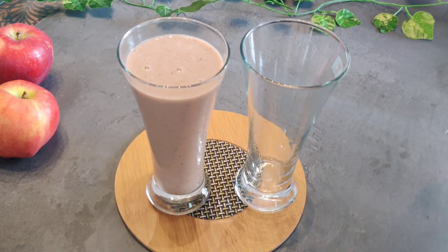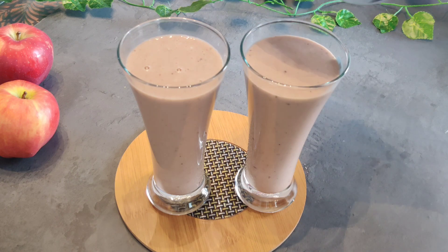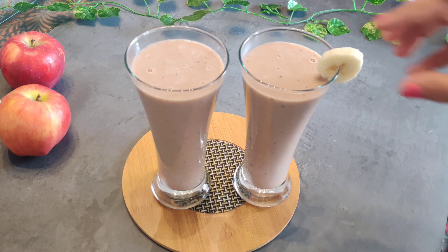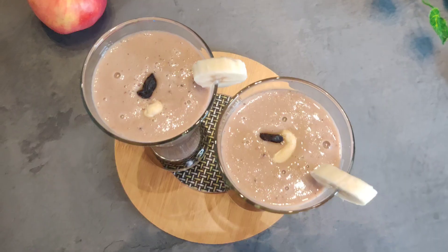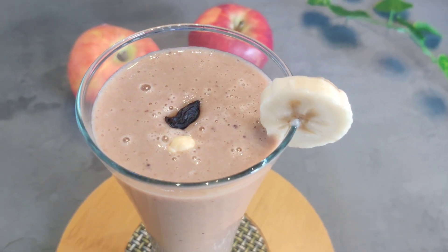We will add sugar-free for sweetness. Now we will add some garnish — I will add some banana slices and apple pieces on top. We will also add some nuts. In this quantity, 2 glasses of smoothie will be ready.